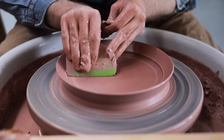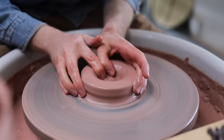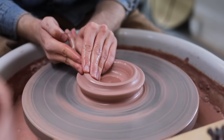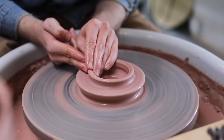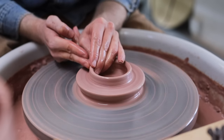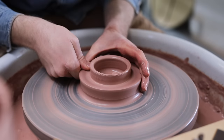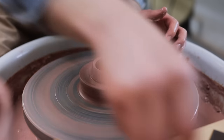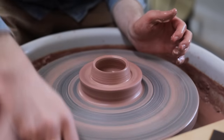Then there are also lids — at least the style I make anyway — which are opened up as per usual, and then I split the rim into two sections to create the internal locating flange, which sits into the jar, and the horizontal section below which keeps the lid held aloft. In reality, this entire opening up process of forming the well and creating the base should only take a few seconds.